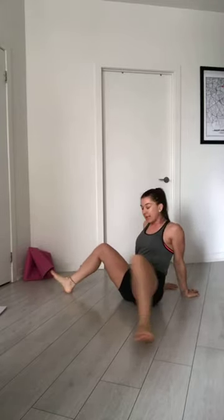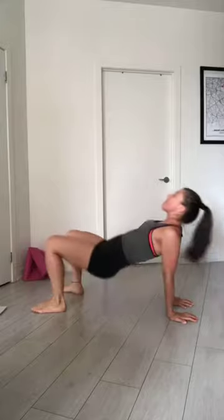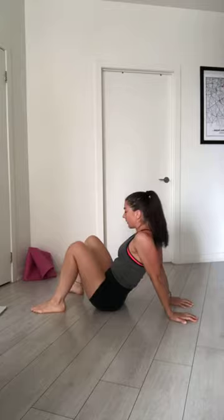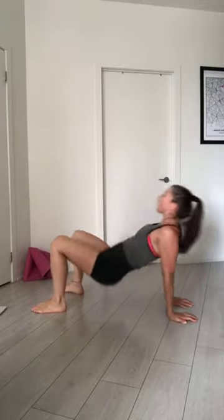Both legs, go side to side. 5, 4, 3, 2, and 1. Last exercise — not stretching — for your shoulder. We go tabletop, open your chest, hips up, and go back on the floor. You go 5 more: exhale up, 5, 4, 3, 2, 1 more. And done.